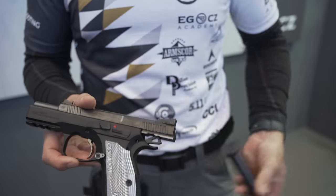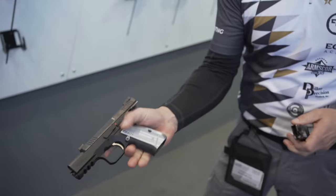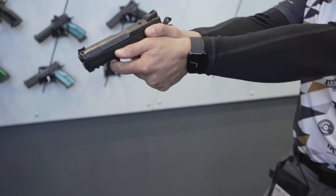For me, I'm not a race gun guy. I call them gamer guns — I'm not a gamer gun guy. I get it, but I would never carry one. This is actually made for concealed carry or for somebody who just wants something smaller. 100% you can. It's lighter, it's smaller, it's optics ready, but it's got all the great features of the CZ Shadow 2, of a race gun.